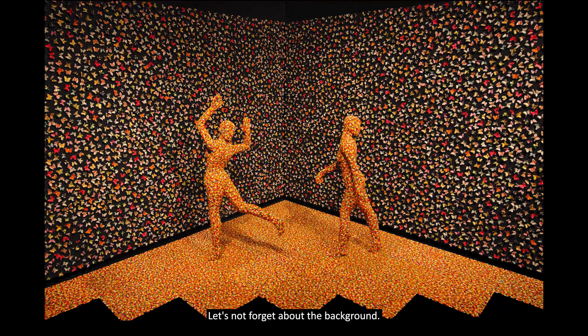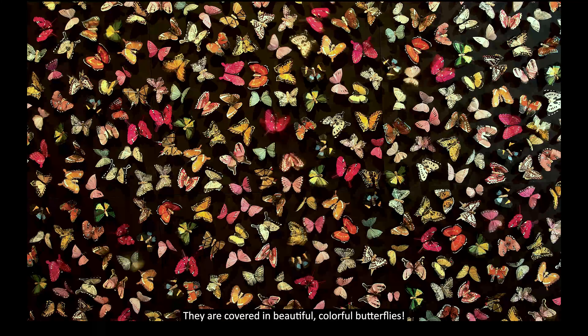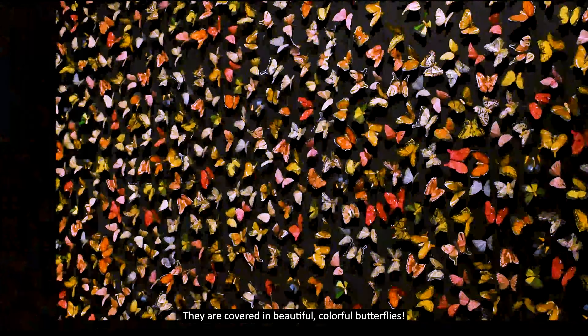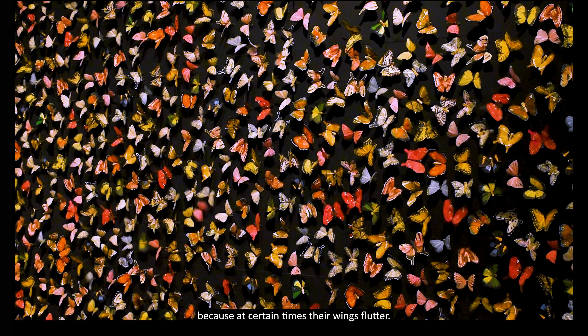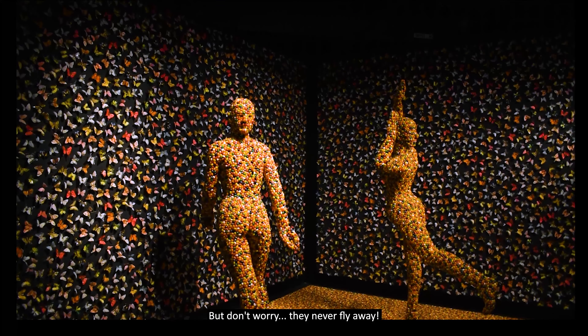Let's not forget about the background. What do you notice about the walls in the back? They are covered in beautiful, colorful butterflies. These butterflies are special because at certain times their wings flutter. But don't worry, they never fly away.